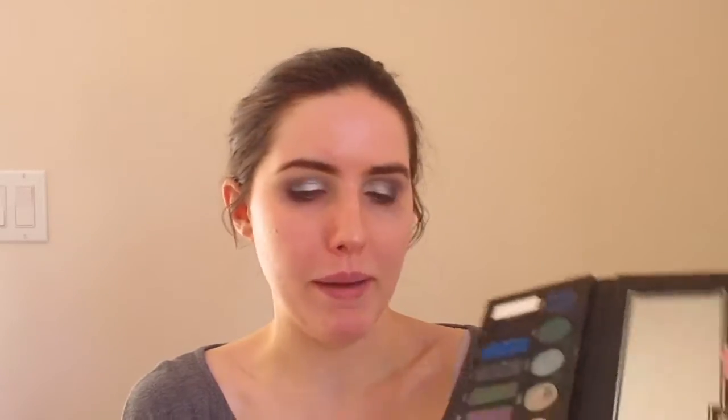Now I'm using the Metal Matte palette from Kat Von D, which she released last year. I'm taking the shade called Tinsel — a really pretty silver shade — and patting that into the center of the lid. Then I'm taking Velvet from the Metal Matte palette on the outer edge and mixing that with a little bit of Ribbon.